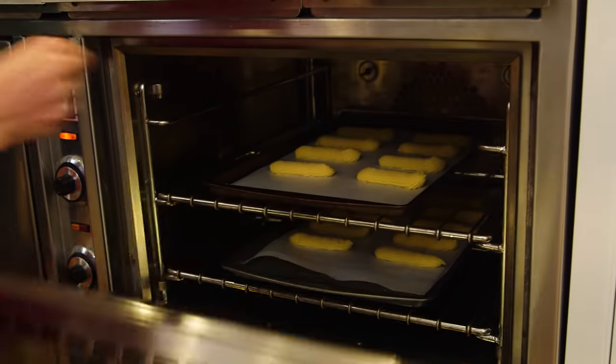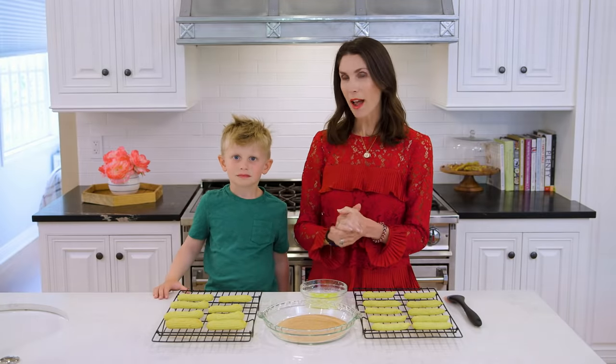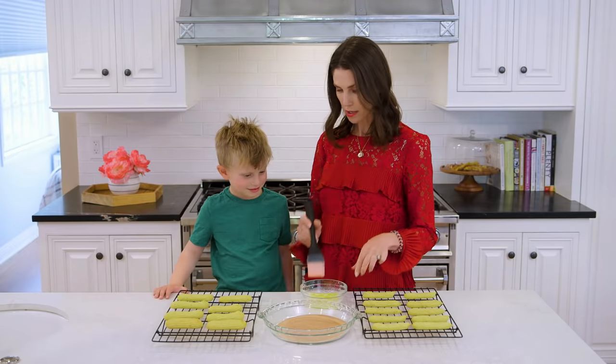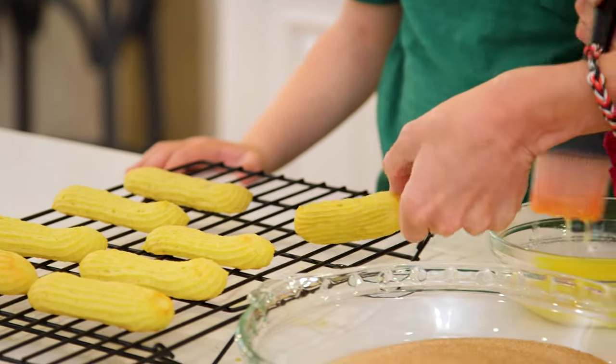Alright, now into a 370-degree oven for about 20 to 25 minutes. Our churros are out of the oven and they've cooled a little bit. I've got some melted butter and cinnamon sugar, and now it's time to butter and sugar them up. With my melted butter and pastry brush, I'm gonna brush both sides, and then Ryder, you're gonna dip it in the cinnamon sugar.